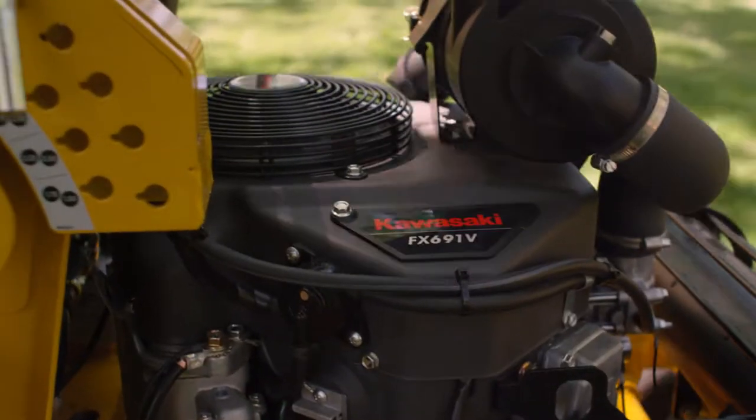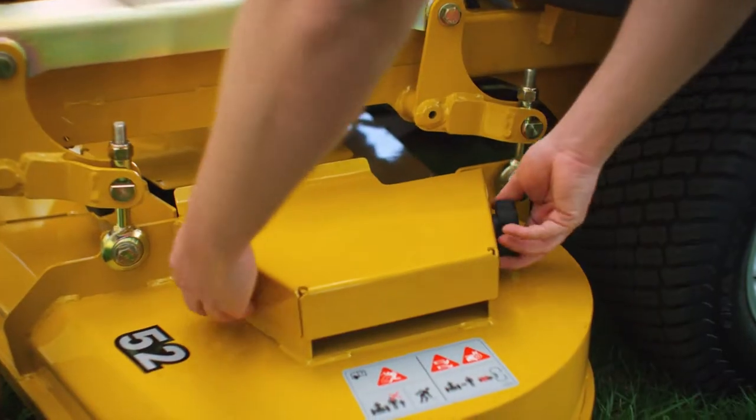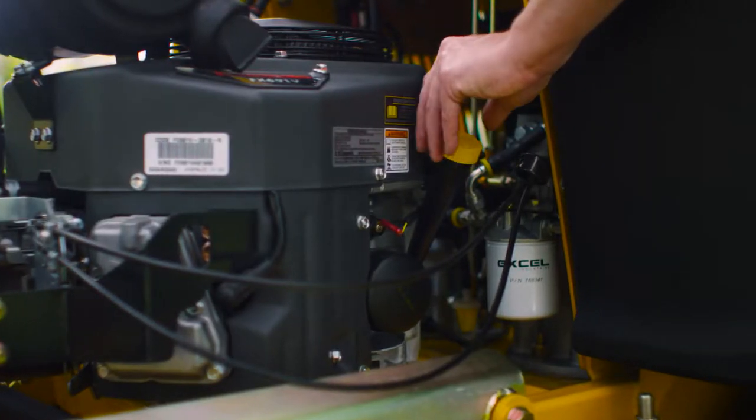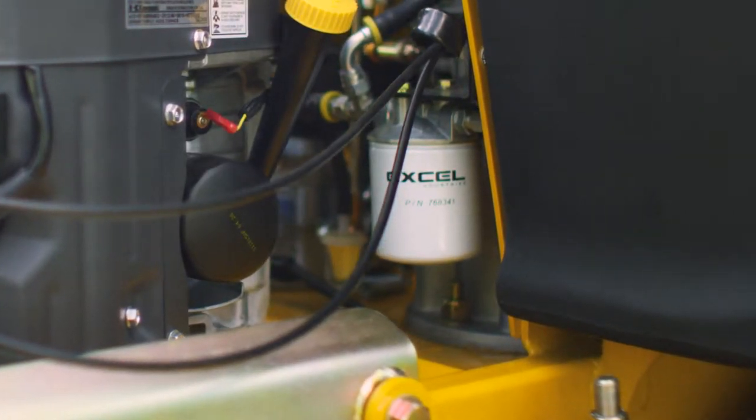The Super S is easy to maintain. Fewer moving parts means less wear on the mower, and it's easily serviceable with removable panels. Change the oil, hydraulic fluid, filters, and belts in a flash. It also makes cleaning the mower a breeze.